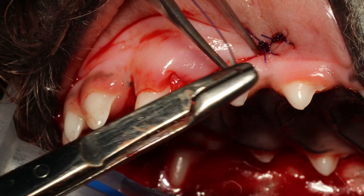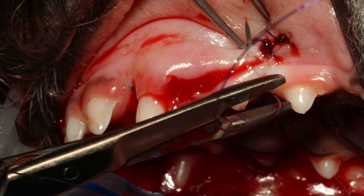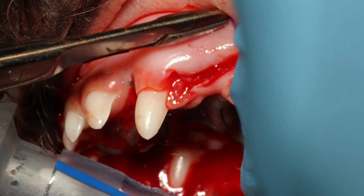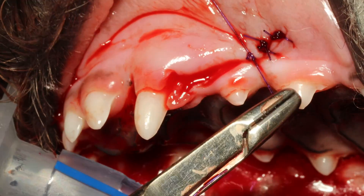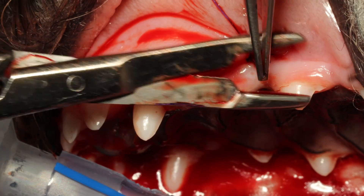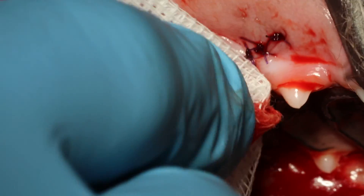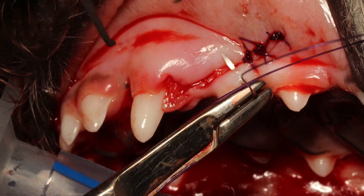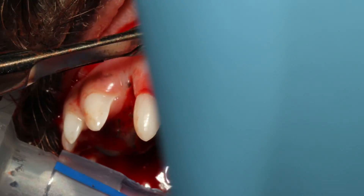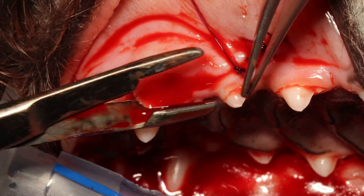Now it becomes very handy that you actually released this gingival part. Remember you took your periosteal elevator down there and loosened it from the bone. If you didn't do that, you would not be able to place the suture at a 90-degree angle — it would scrape against the bone and be placed at an oblique angle. Placing the sutures 2–3 mm apart: make one double throw, then 1, 2, and 3 throws on top of that.